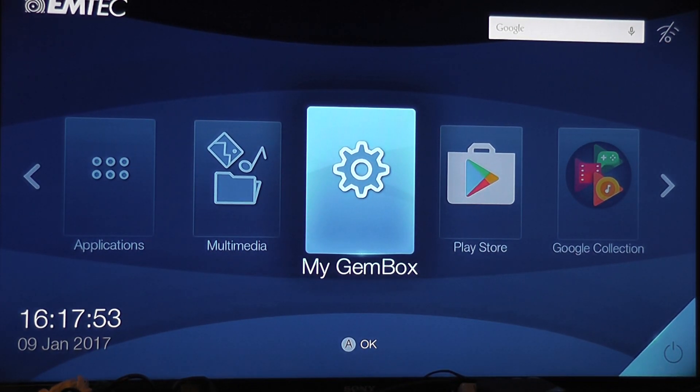Hey guys, how are you doing? We're back with another Genbox video this week and hopefully I'm going to resume doing these every Wednesday.